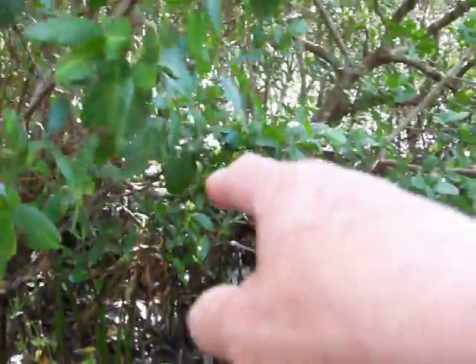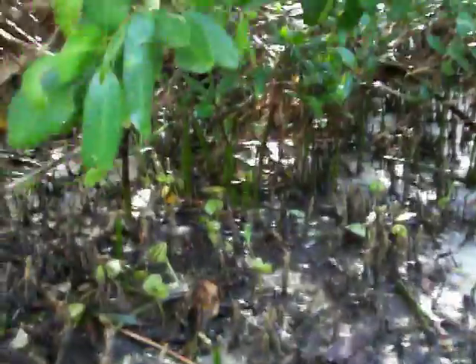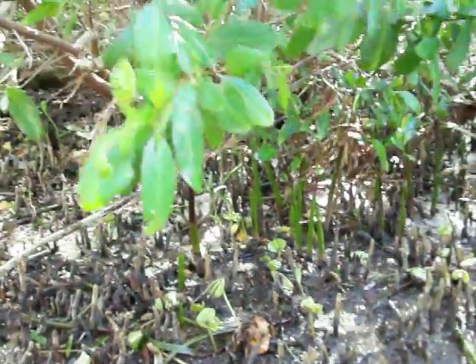These red mangroves, they've got like 1, 2, 3, 4, maybe 6 pairs of leaves.